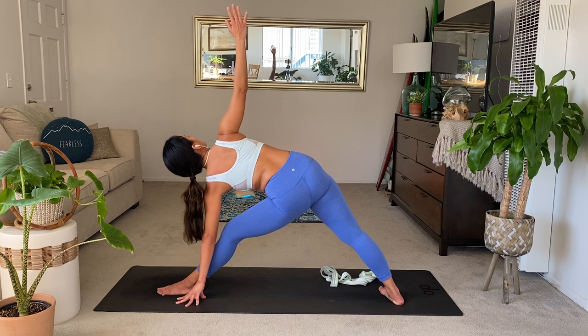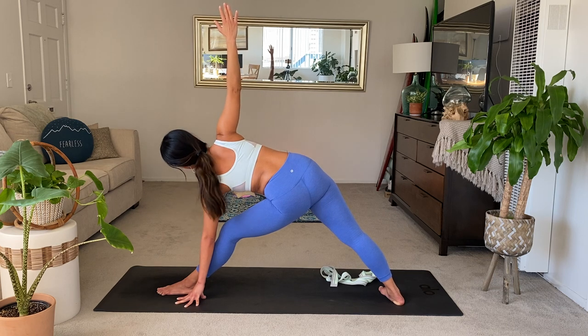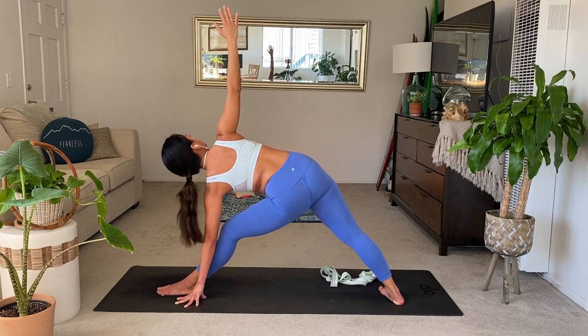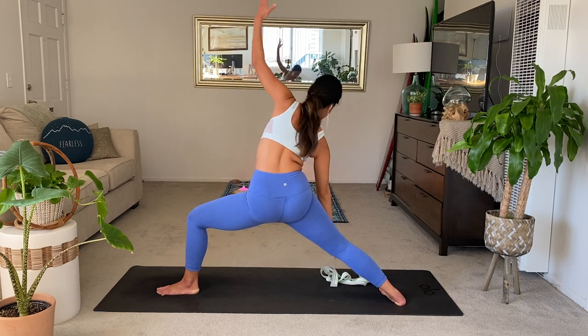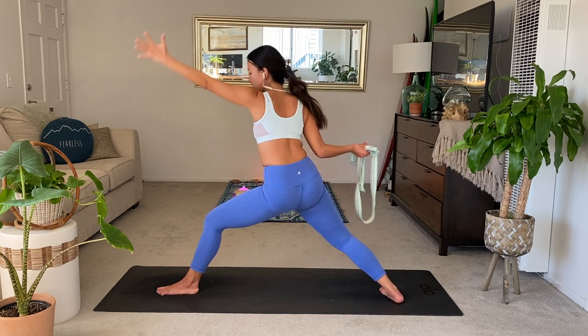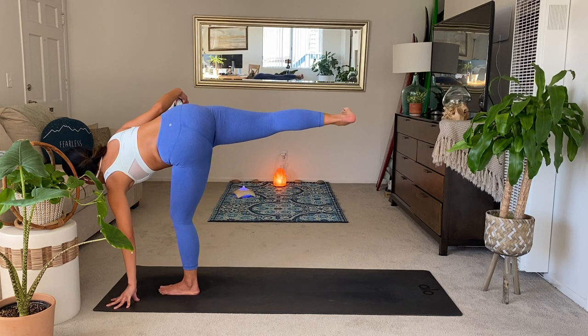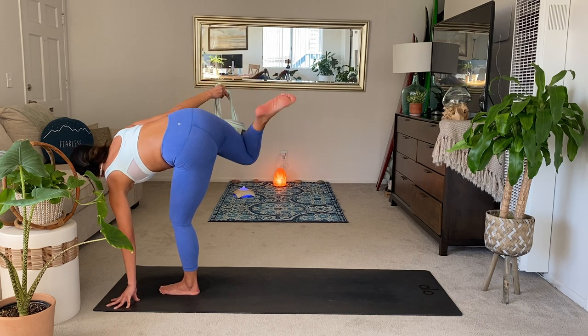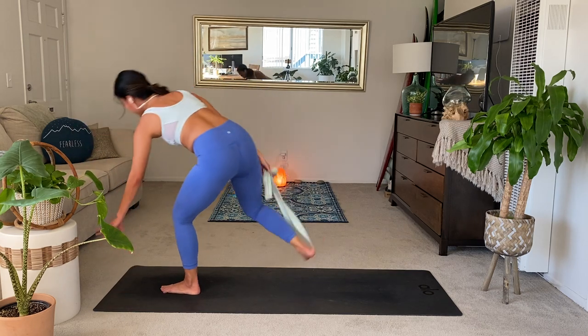Just notice — is there more openness in the shoulders from when we started class? Keep paying attention to that. Inhale, reverse warrior, lift up. Take the strap in the right hand. We're going to move. Exhale to your half moon. Strap in the right hand. If you want, from your half moon, hook the strap around your right foot and find your chopasana variation.